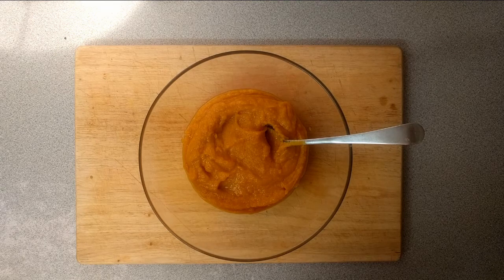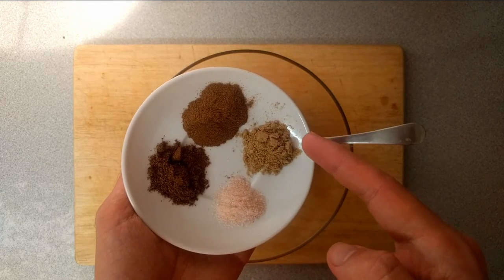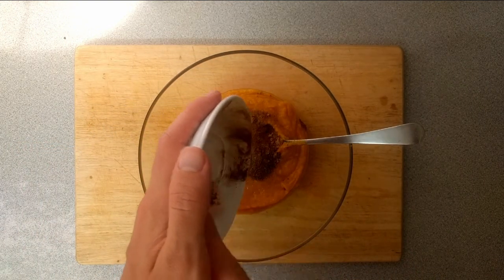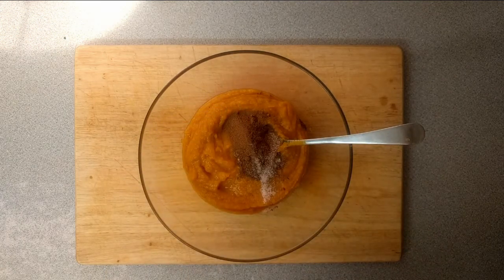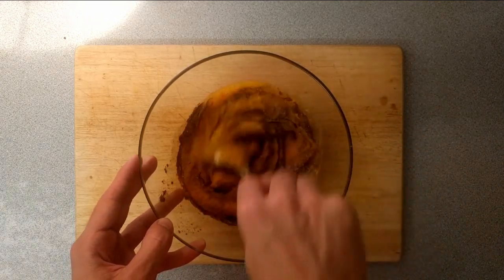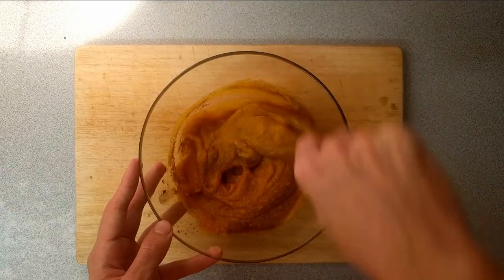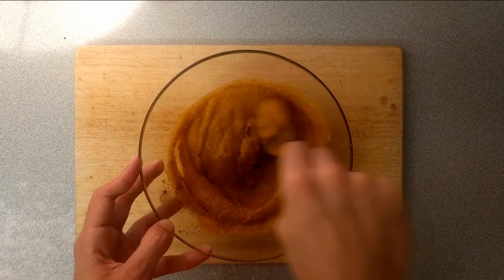Here's the blended squash and now I'm adding my spices: one teaspoon of cinnamon, half a teaspoon of ginger, one teaspoon of mixed spice, and half a teaspoon of salt. This smells really really good when you mix it in — the color looks great too. Just keep mixing it through until well combined; we don't want any pockets of spice. It smells really autumny and Christmassy — it's great!